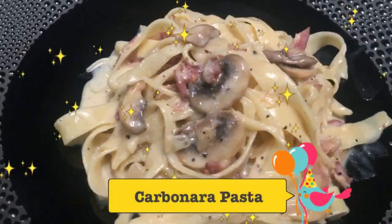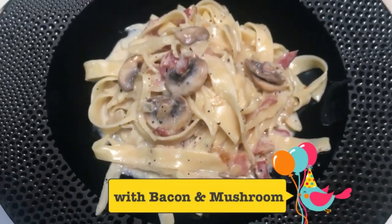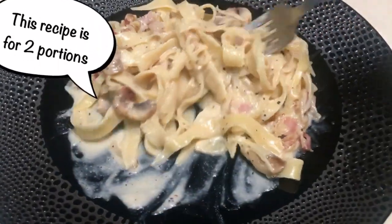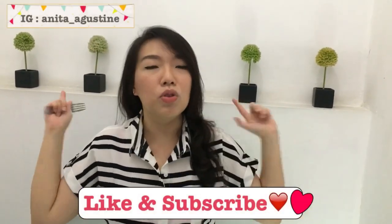Here you go! This is my carbonara pasta with bacon and mushroom — let's dig in! That's my carbonara pasta recipe! I hope you like it and try it at your home. Don't forget to like and subscribe, guys! See you again in the next video! Bye-bye!